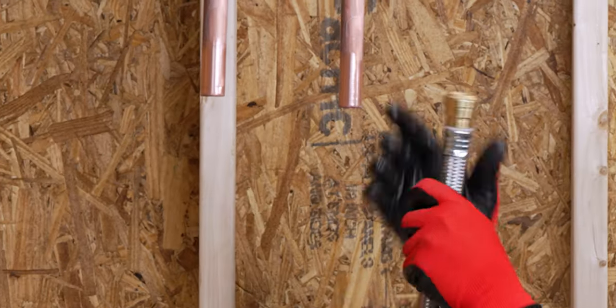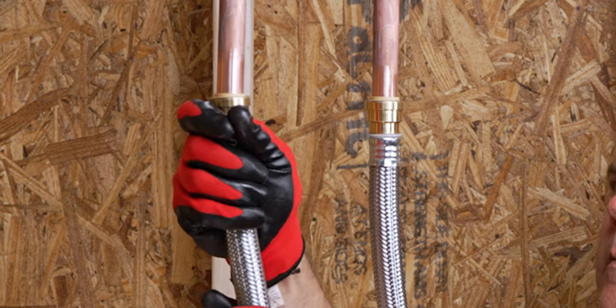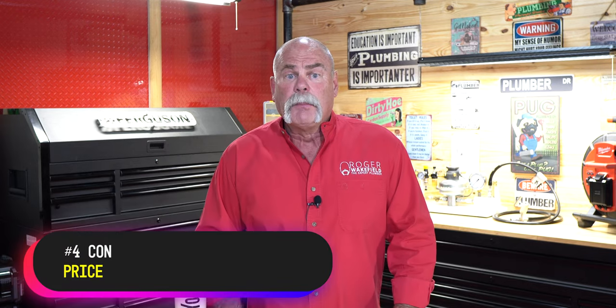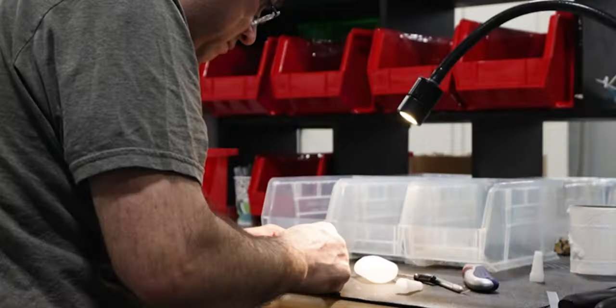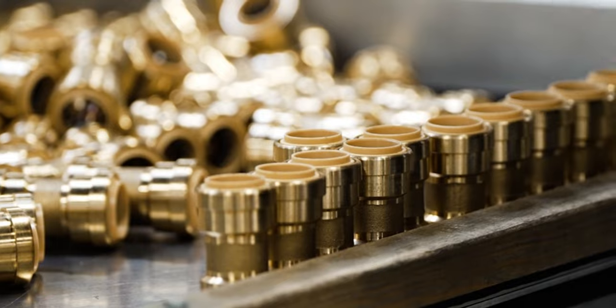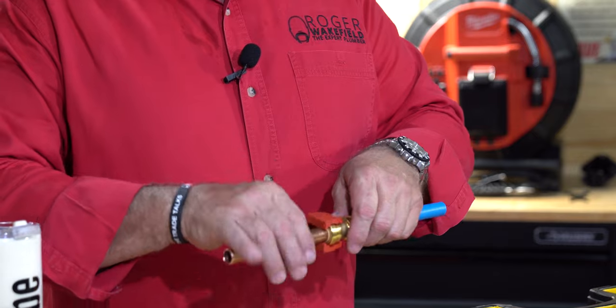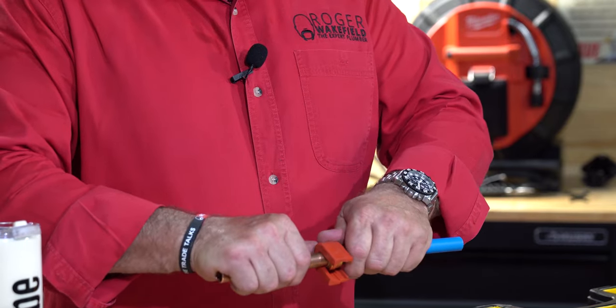But what about the spots you should use them? Installing a water heater would go so much faster. There are some places that this could really be a great deal. The next con is price — these are more expensive than copper fittings. But it's going to save you a lot of labor. This is a finely made brass fitting with stainless steel and O-rings inside. If it can save you several minutes of labor on every single fitting you're putting in, those hours add up quickly.